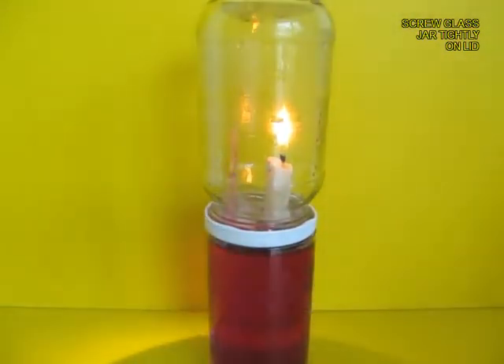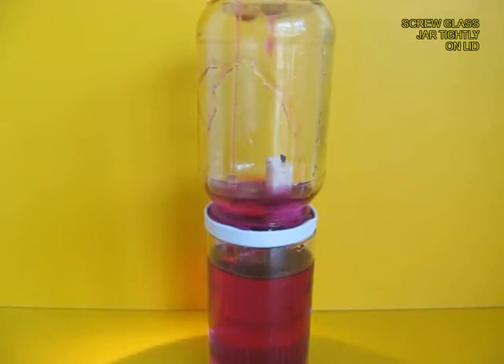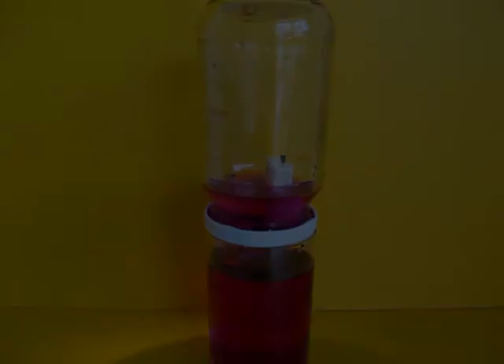Soon the oxygen will be consumed and a fountain will come in. You can see this fountain rise up, and this raises the water level in the top jar.